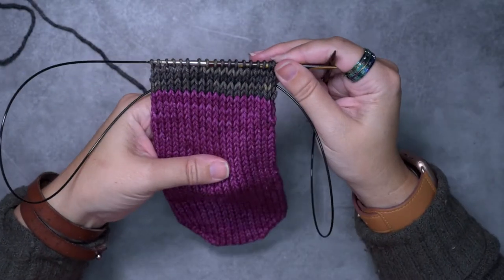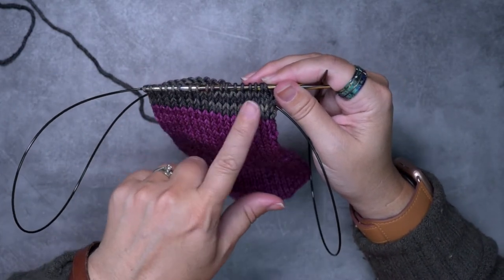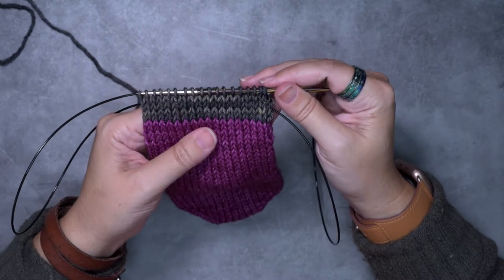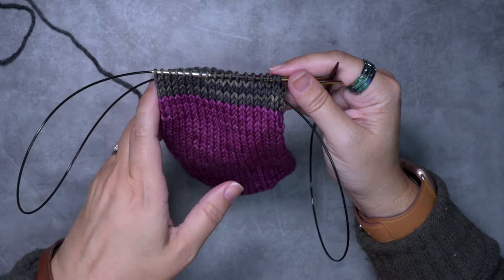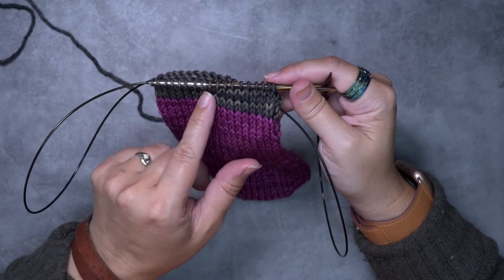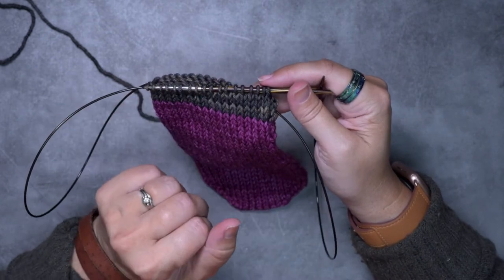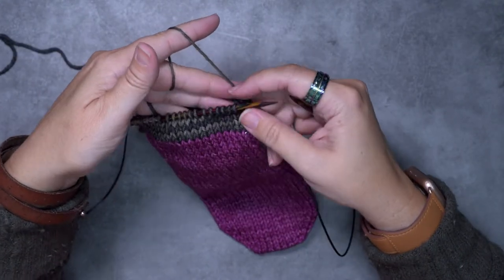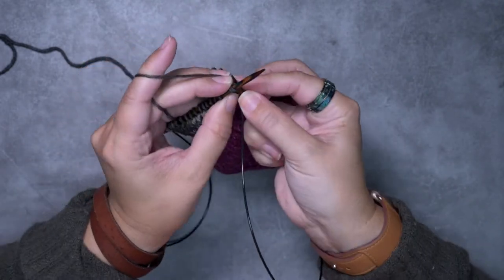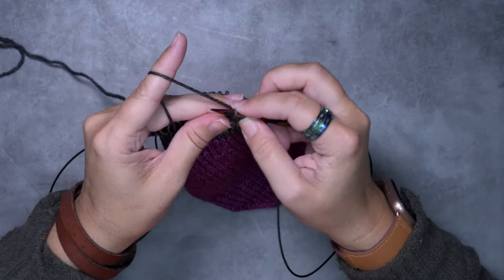I've completed those five rounds of stockinette and now I'm ready to do my eyelet round, which is what's going to create that picot shape. To do this eyelet round you need a stitch count divisible by two, because we're going to be doing a yarn over, knit two together all the way around. If you have an odd number, simply knit two stitches together at the beginning to get to an even number. I have 36 stitches, so I'm going to start with a yarn over and a knit two together and work that repeat all the way around.